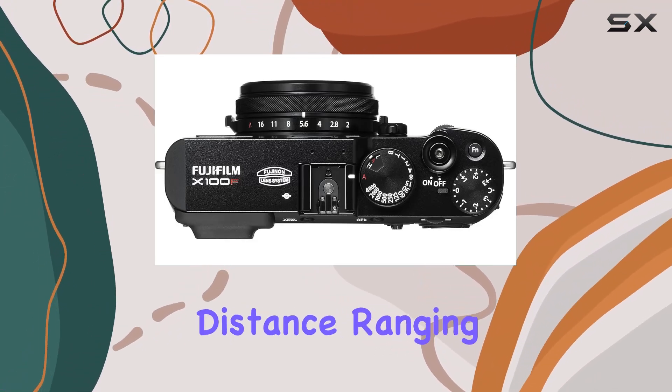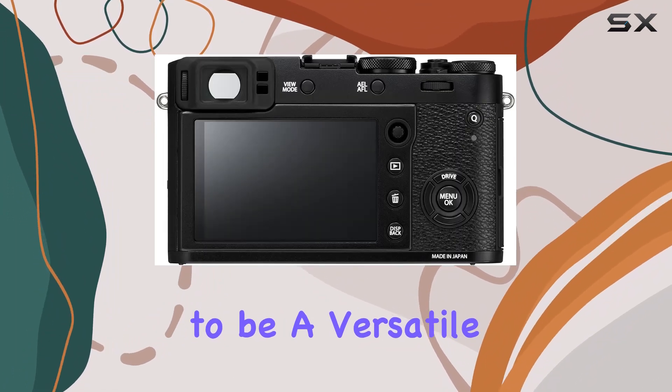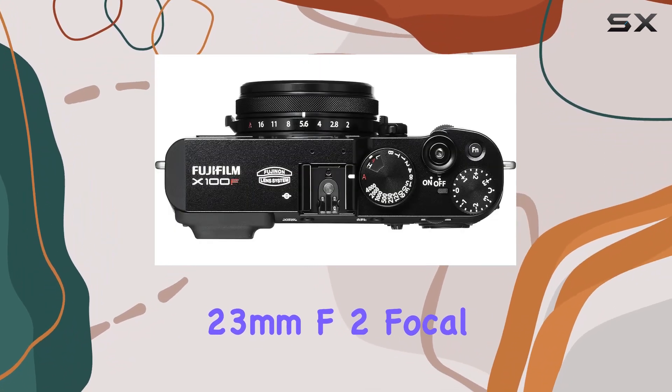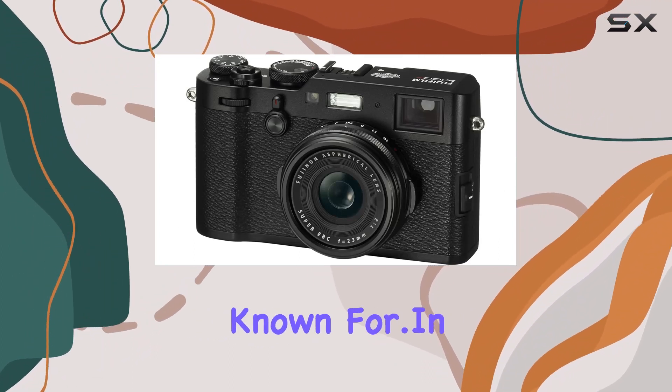With a focus distance ranging from approximately 10 centimeters to infinity, the X100F proves to be a versatile companion for various shooting scenarios. Its compact form factor, combined with the enduring 23mm f/2 focal length, maintains the elegance that Fujifilm cameras are known for.